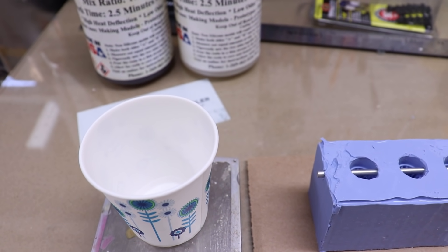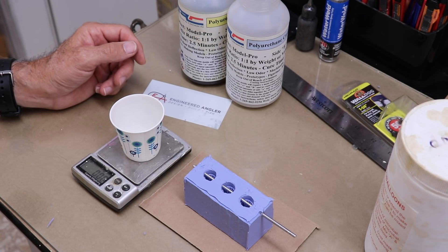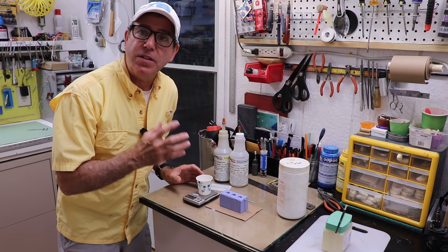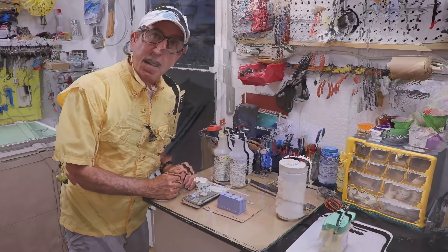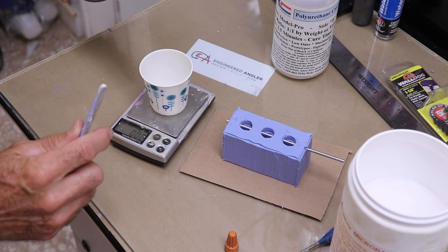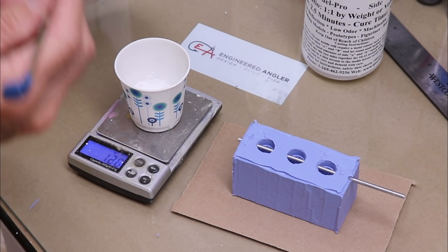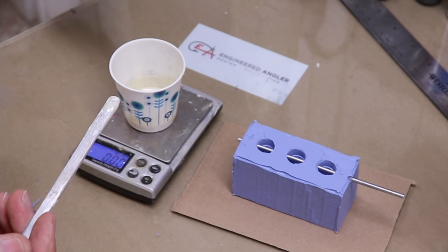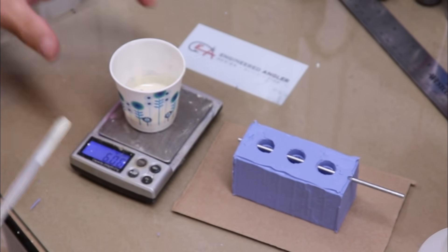Now I can mix my resin and pour it. You're probably thinking this is really complicated for that little tiny thing — but if you want to repeat it and make more of them you have to make a mold. While this seems convoluted, you do it one time and after the mold's made it's just a matter of pouring. You can make three at a time and get a dozen done in about an hour. I want a really buoyant mix, so I'm using my 10% mix: 6 grams of part A, 1.2 grams of micro balloons, mix to a nice creamy consistency, then add 6 grams of the second part.